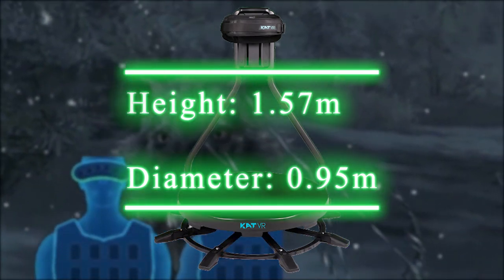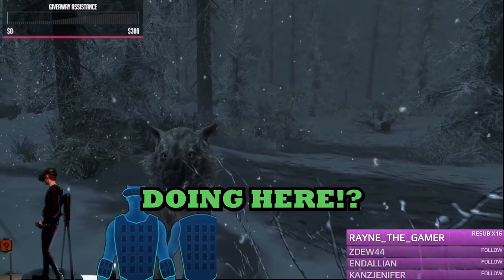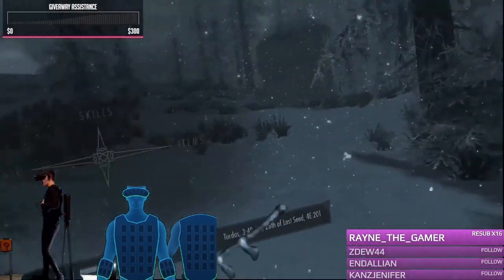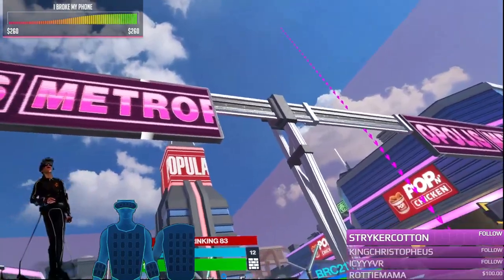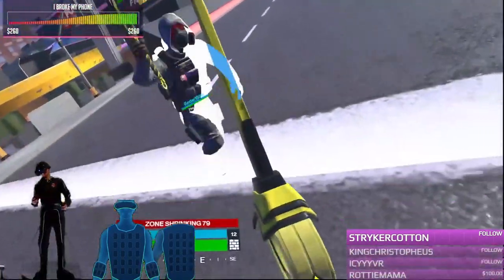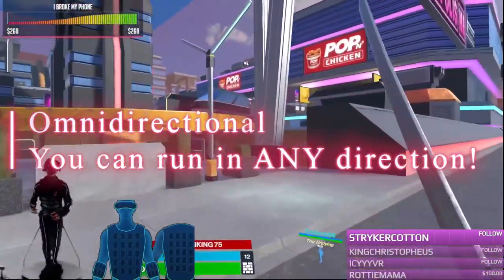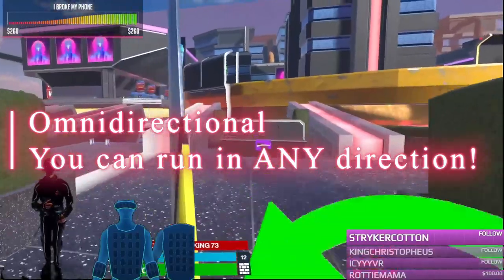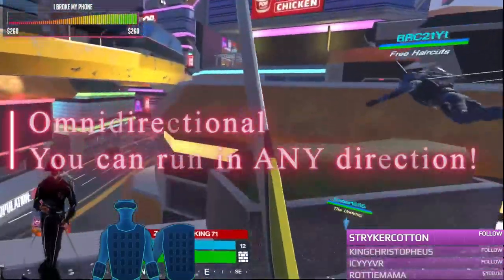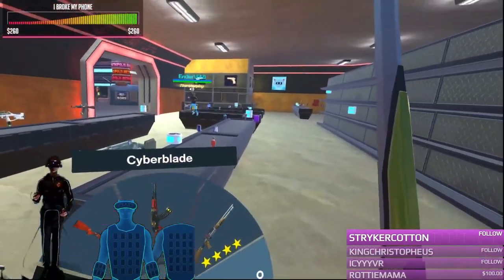I would recommend, if you're trying to fit this in your play space, to have around an inch or two off to the sides so that you have space to turn freely without getting snagged on anything. With the Catwalk C you're able to do a full 360 and look in whatever direction you want while walking or running — however, depending on your play space this could be an issue, so make sure you measure out your play space before you buy one.